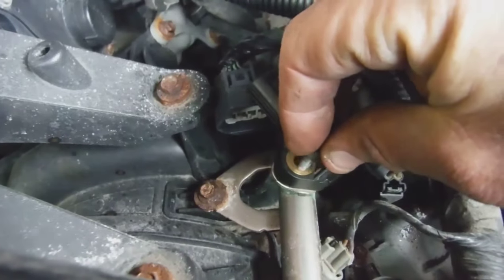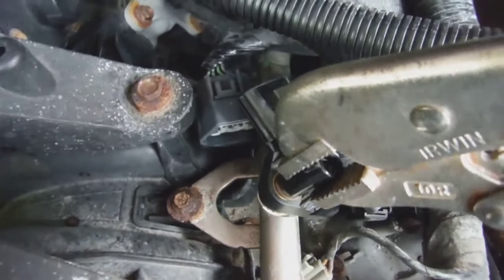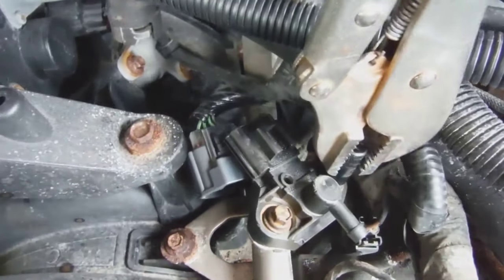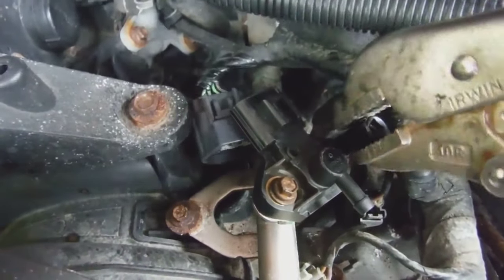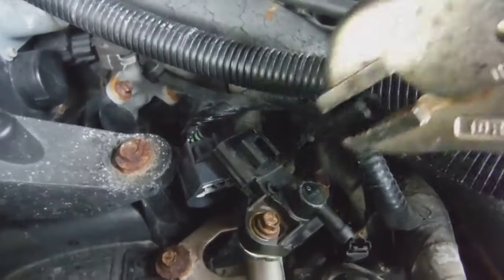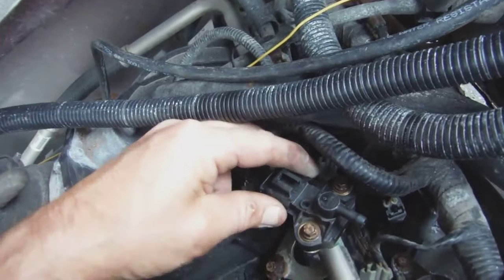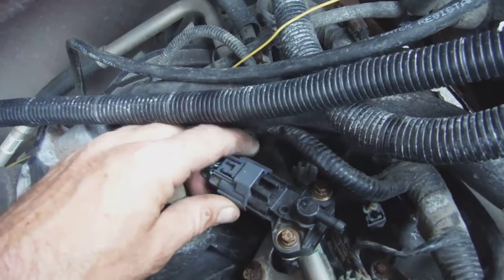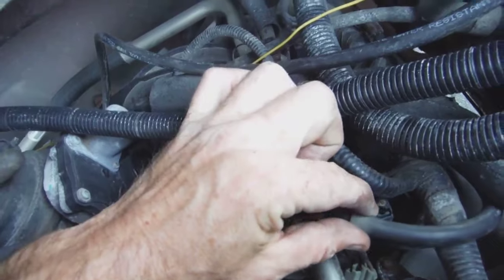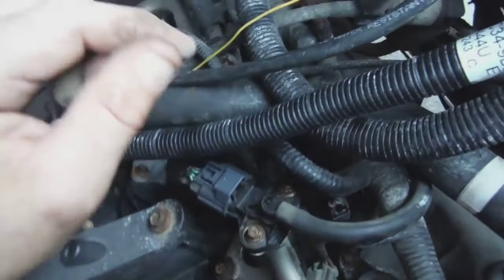Stick it down there and reapply the screws, make sure it's nice and tight. Once it's tight, give it a wiggle to see if it's secure. Then put the clip back in and wait for a click — check that it's secured.